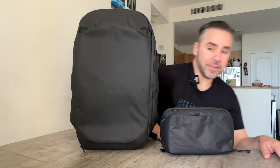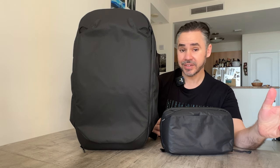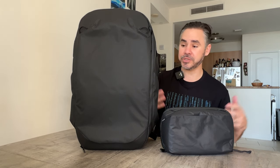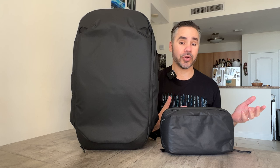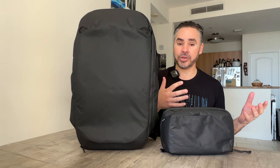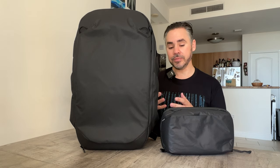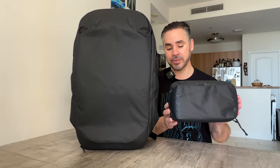It is time for a first impression of two items. Peak Design has sent me two things to review. This is actually the second time I filmed this, because I did a first impression last week as soon as I opened these out of the bag. But I ended up taking these over the weekend, so now I'm going to do a first impression with a little bit of experience with these two things. They sent me the Travel Backpack 30 liter and their wash pouch.